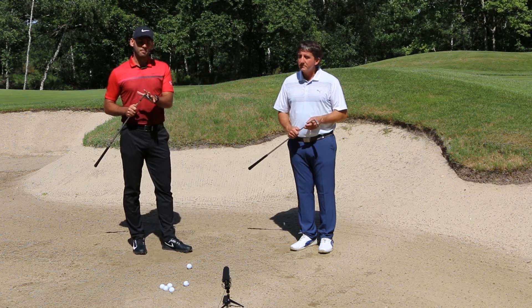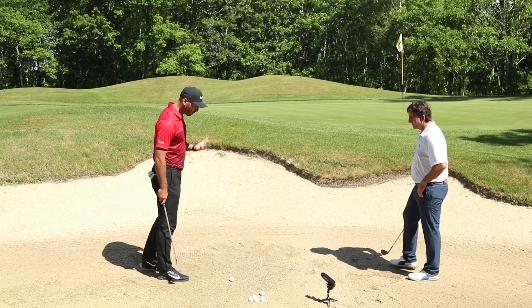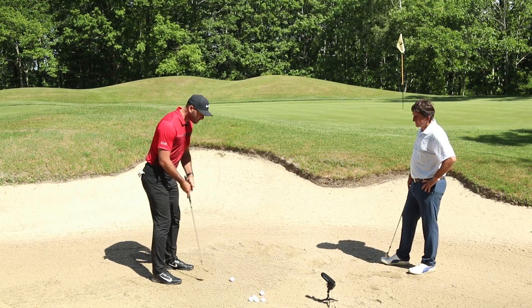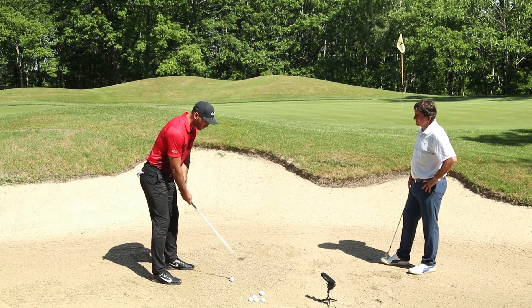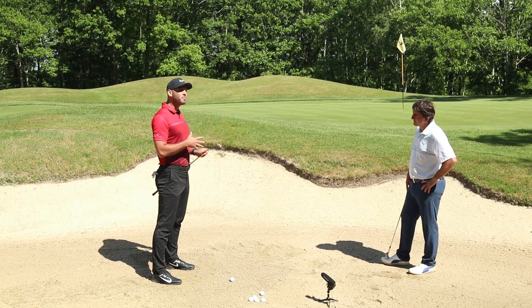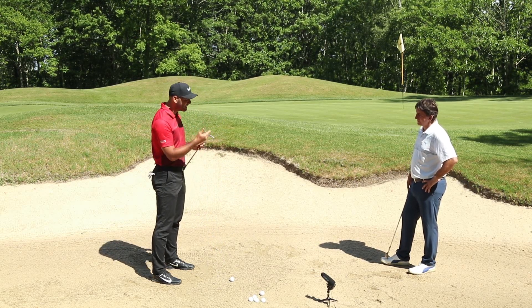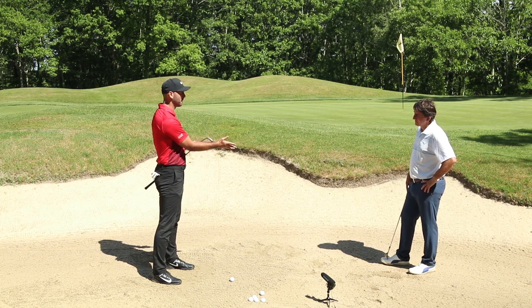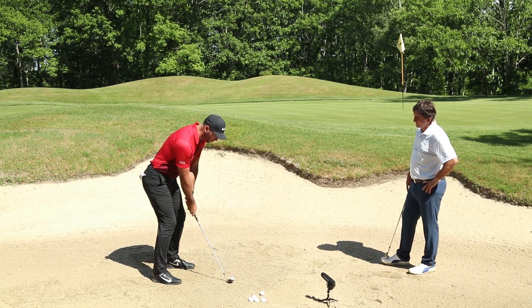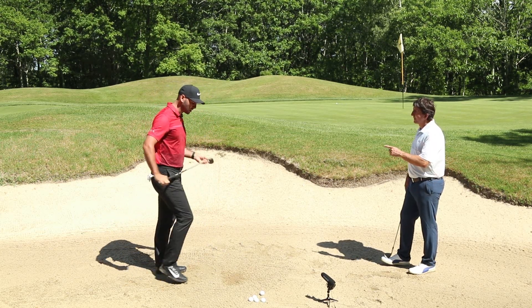Maintenant qu'on a le bon matériel, on doit s'organiser d'une façon très particulière. Je vois beaucoup d'amateurs qui s'organisent mal : les pieds peu écartés, moins que la largeur des épaules, trop droits devant la balle, et la face de club trop square. C'est bien quand on attaque le green avec un fer pour comprimer la balle, mais là on veut faire lever la balle et glisser la semelle du club sous la balle. Sinon, l'angle d'attaque est trop descendant et on prend trop de sable.